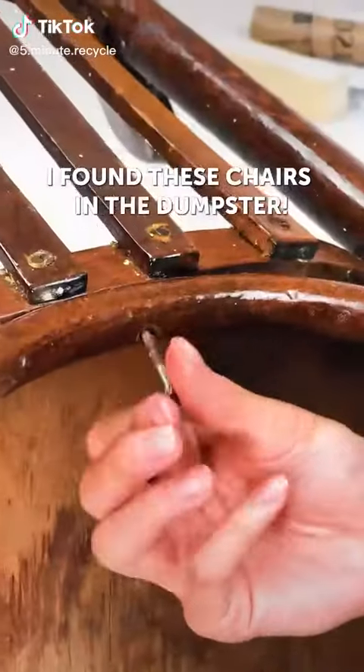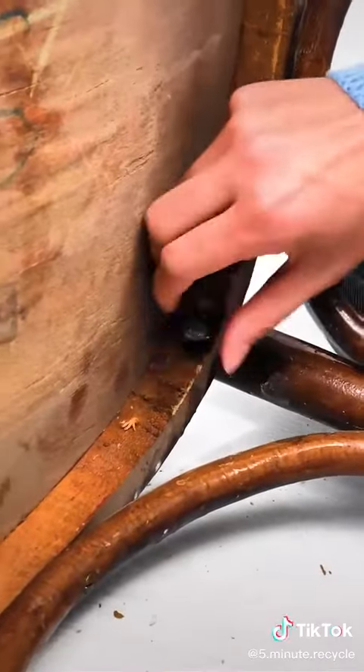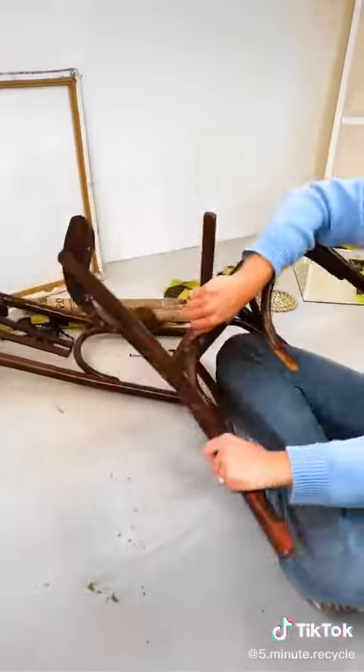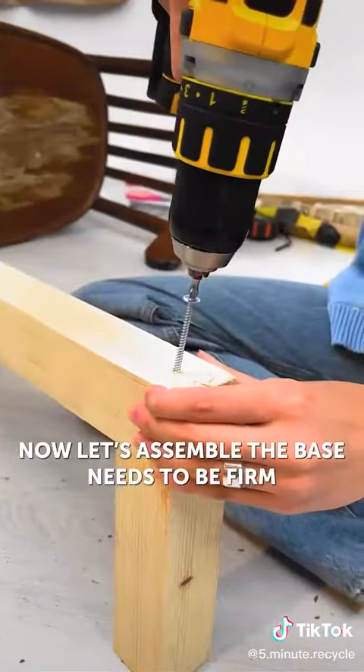I found these chairs at the dumpster — someone threw them away, can you imagine? It's actually harder than I thought. Now let's assemble the base, need to be firm.